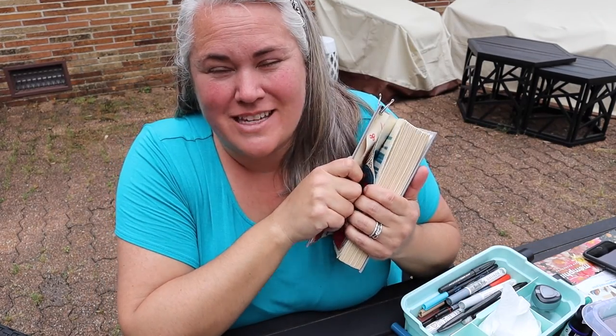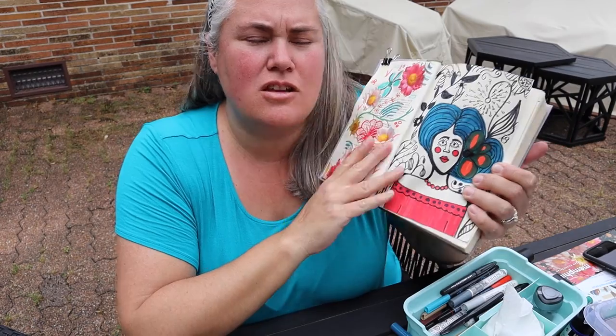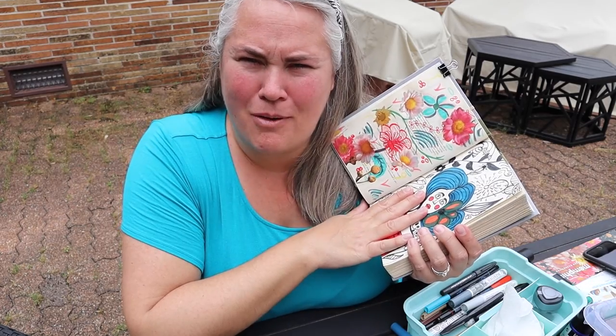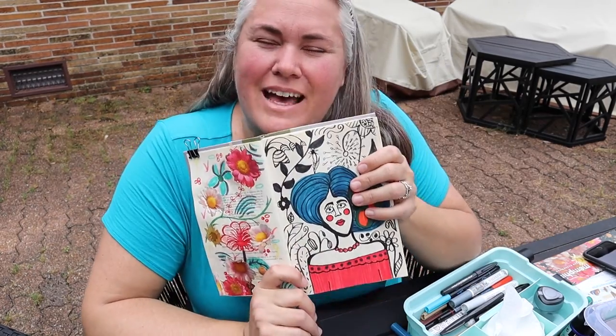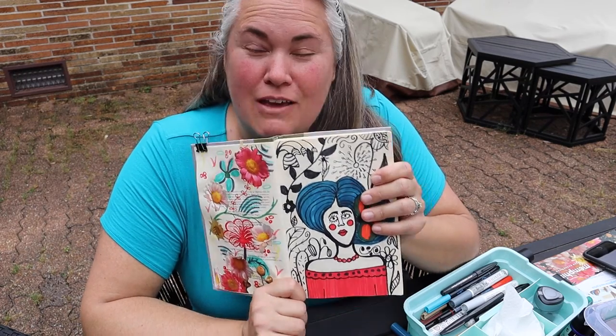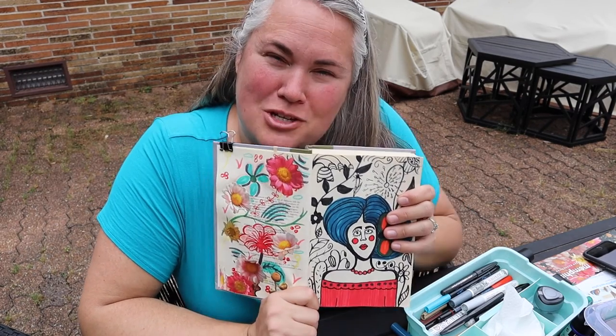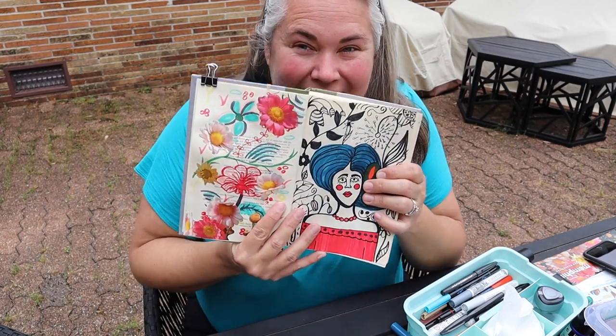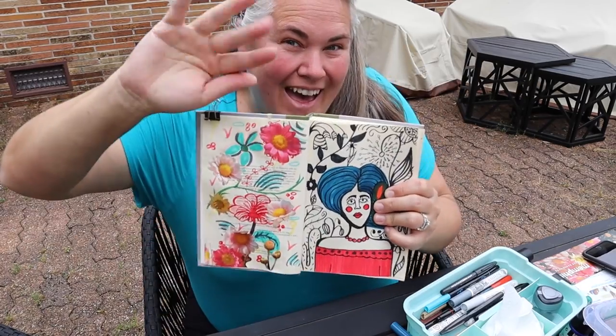I love making these upcycled sketchbooks. They're so much fun and it's so freeing knowing I only paid 50 cents for this — so I'm not worried if my pages aren't perfect. That's okay, and that's what you need your sketchbook to be. I hope you guys will go out and make one of these. If you do and you share it on social media, be sure to tag us — I would love to see your creations. Thank you for joining me and I will see you guys next time. Bye!